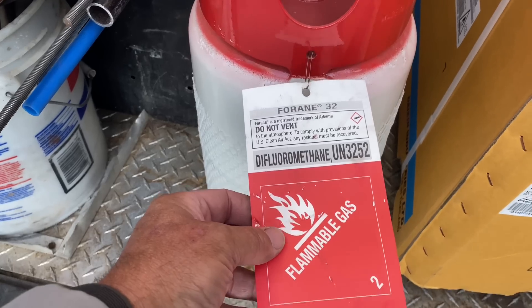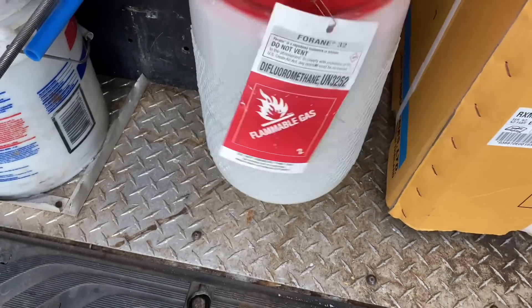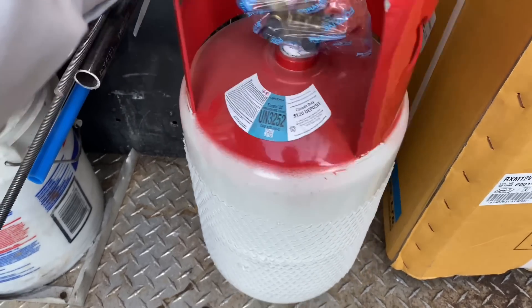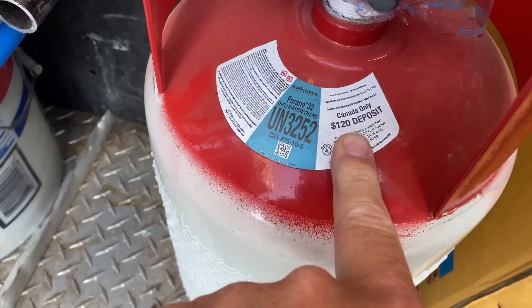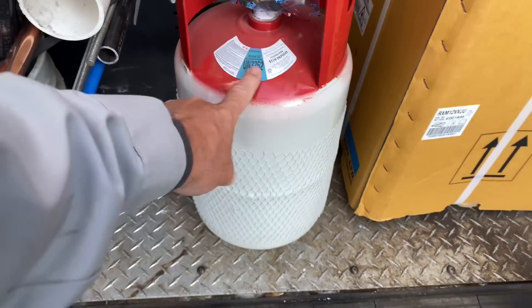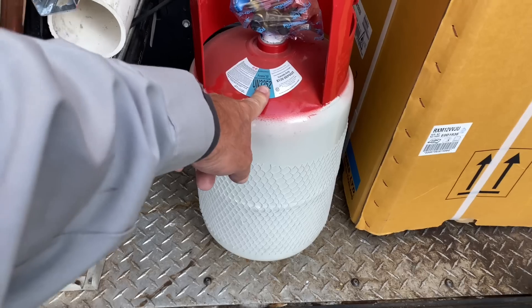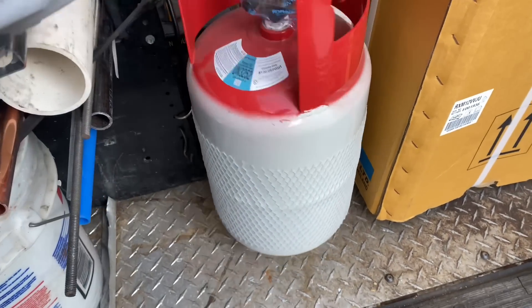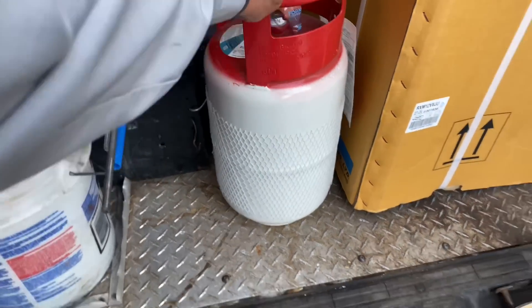R32 — it's a flammable gas. Look, it's pretty cool actually. All right, 20 pound container. In Canada I get 120 for this. Daniel, round up the troops, let's get a whole bunch of these and bring them to Canada — 120 each.